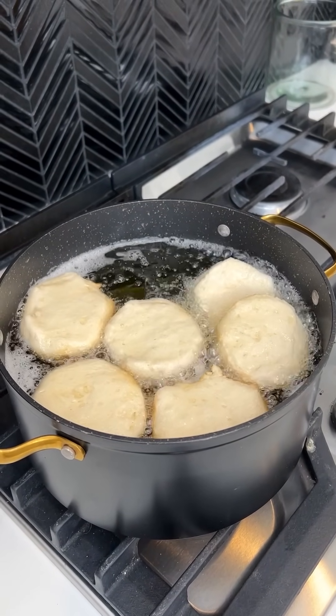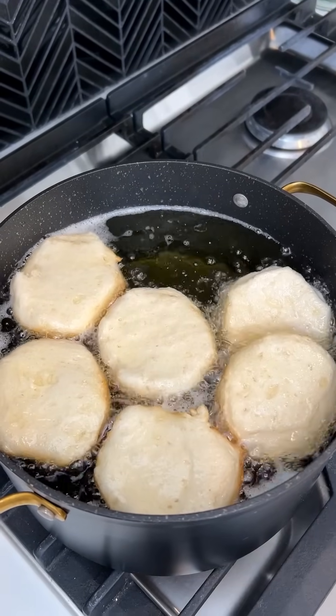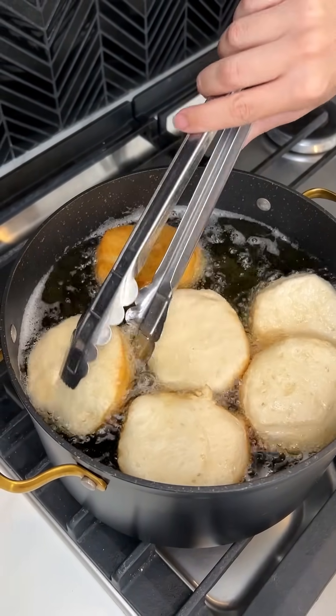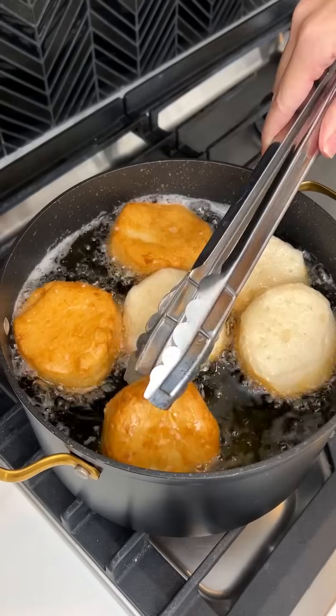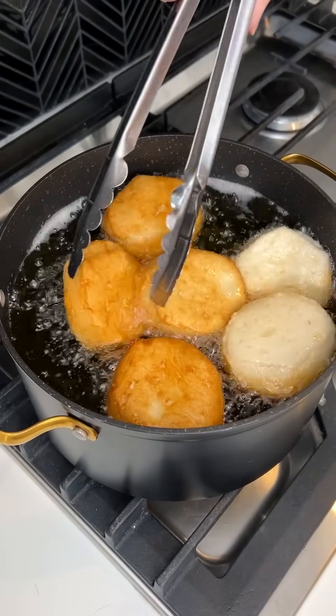I just put my Pillsbury homestyle biscuits in some frying oil — I use vegetable oil — and we are just gonna brown these babies up real quick. Look how quick that is. This is gonna take seconds, you guys. It's so easy.